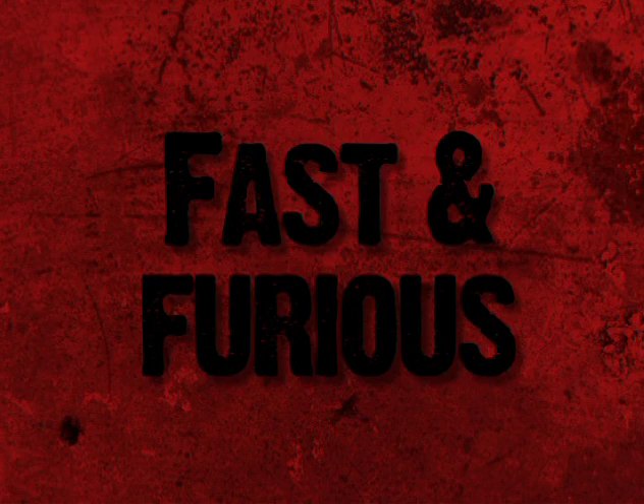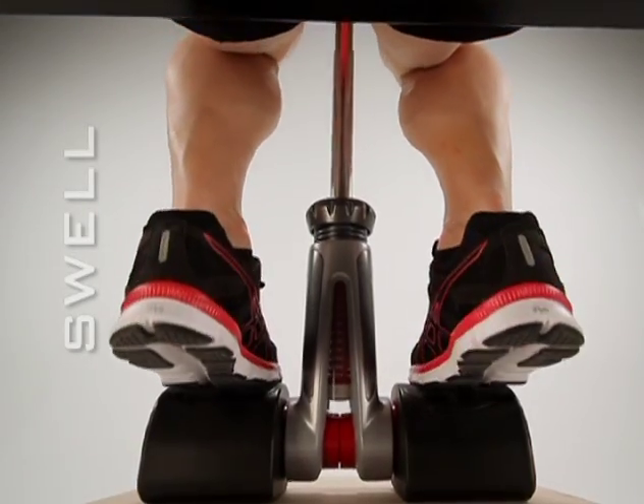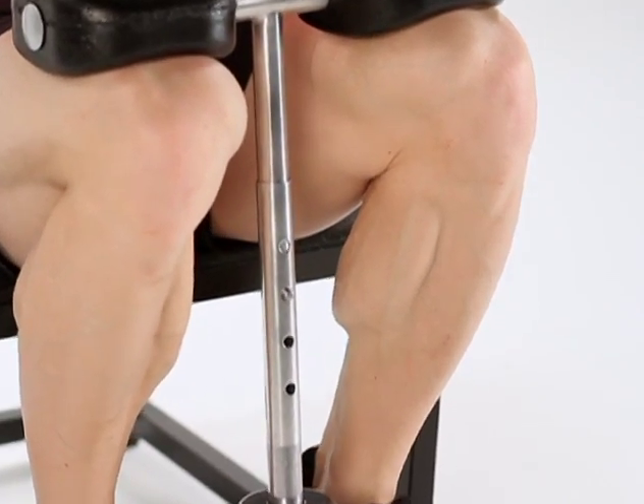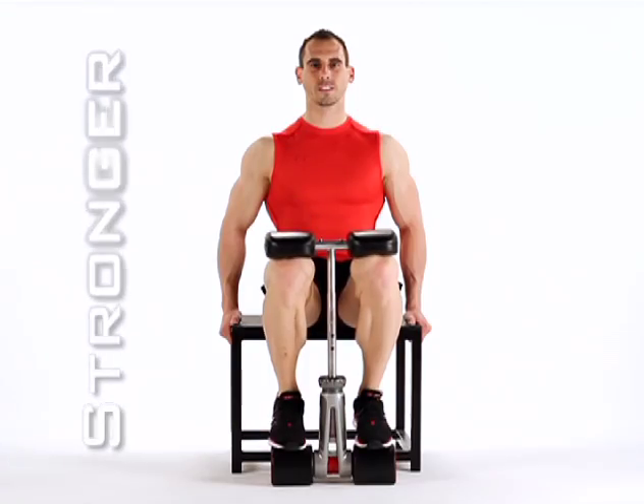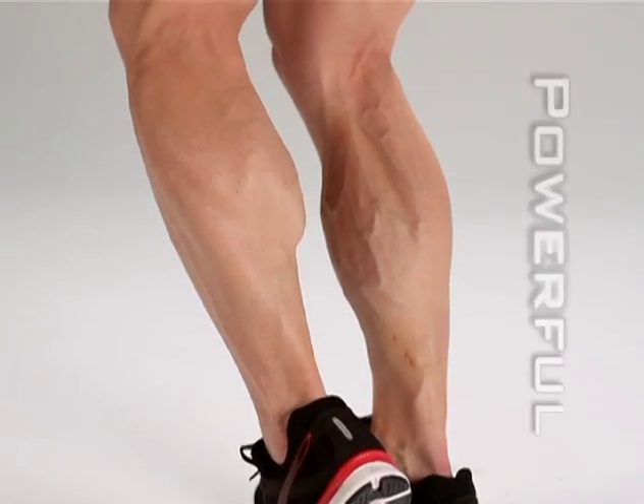Feeble into fast and furious in just minutes a day. You'll see the bulge in the back start to swell. You'll see the coveted diamond between the heads get clearer and more defined. You'll feel your muscles underneath get stronger, bigger, more powerful.